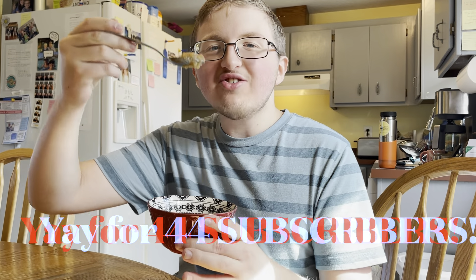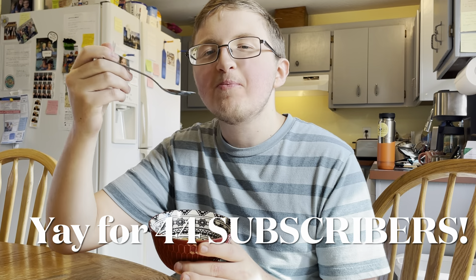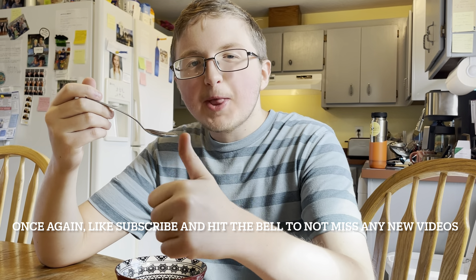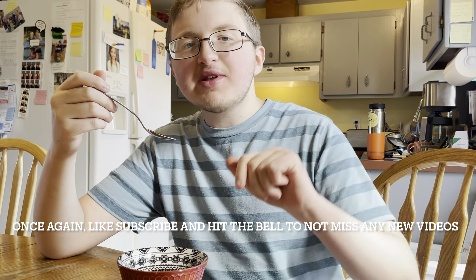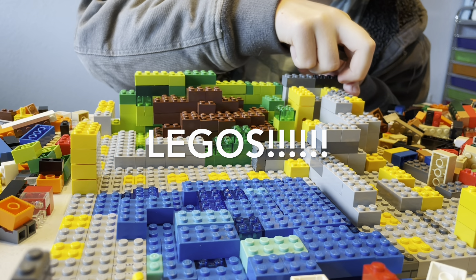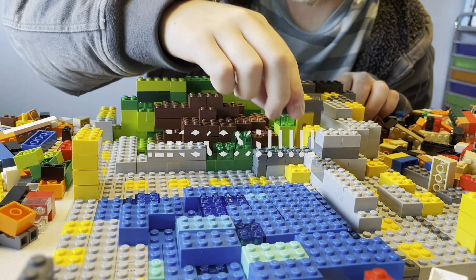A toast for each other! Once again, like, subscribe, and hit the bell, and comment down below what you want to see next. Bye bye!